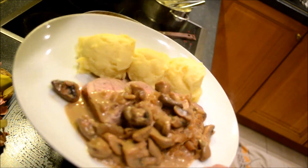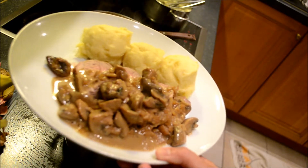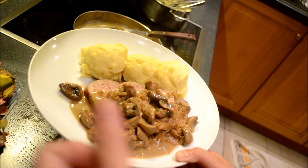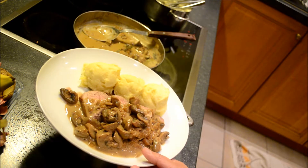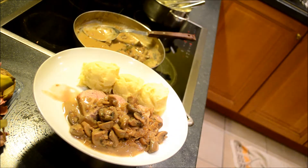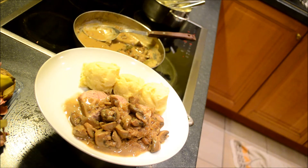I hope you like my video and thanks for watching. I will serve it with a salad on the side. Very delicious — thanks for watching!